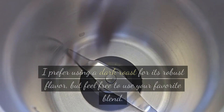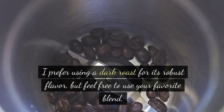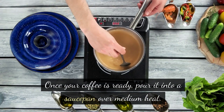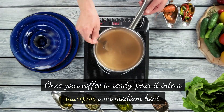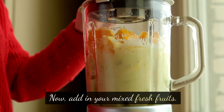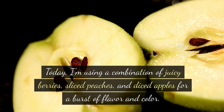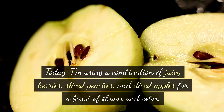Start by brewing a strong cup of coffee. I prefer using a dark roast for its robust flavor, but feel free to use your favorite blend. Once your coffee is ready, pour it into a saucepan over medium heat. Now add in your mixed fresh fruits — today I'm using a combination of juicy berries, sliced peaches, and diced apples for a burst of flavor and color.